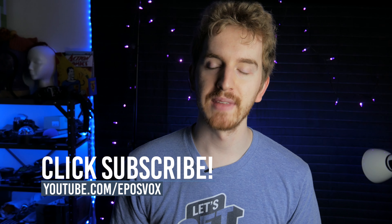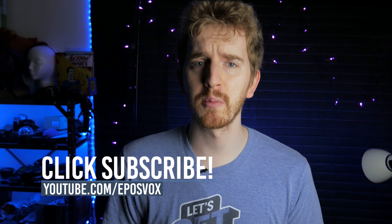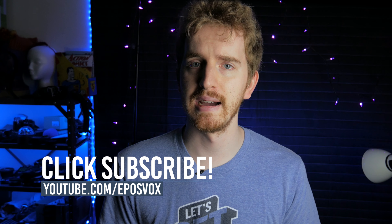I hope you enjoyed this review. If you did, smash the like button and get subscribed for more awesome tech videos. I'm EposVox, and I'll see you next time.